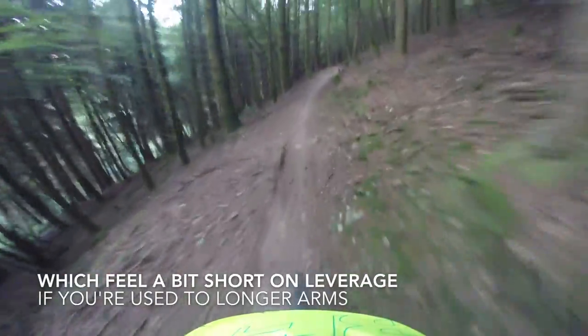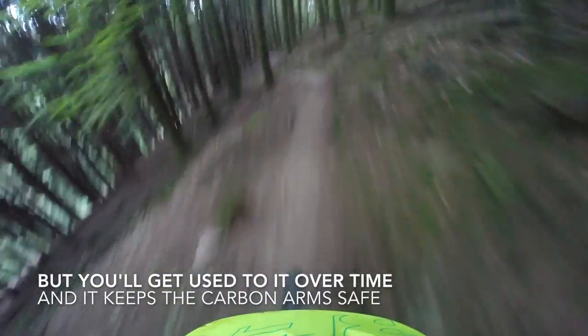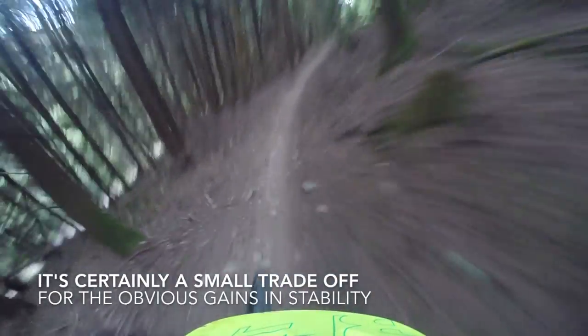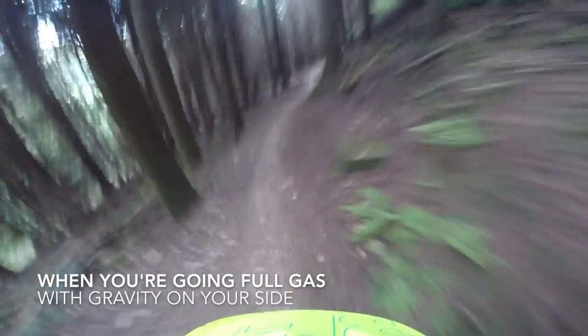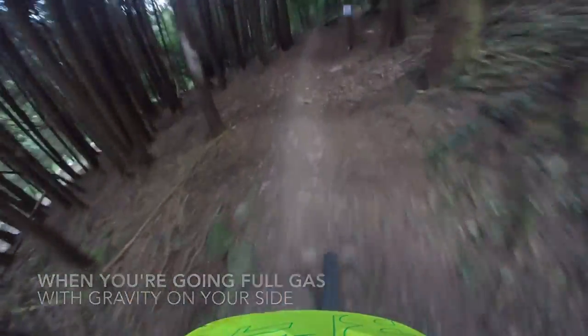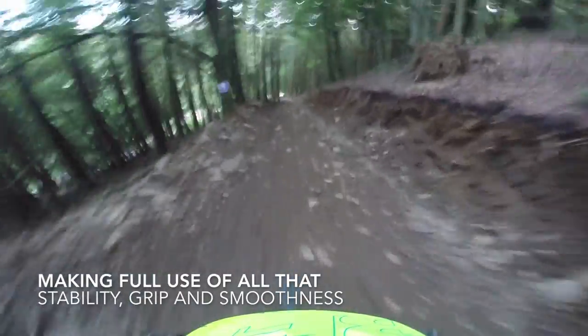It's just so sure-footed. It is a comparatively light and certainly very all-day-friendly bike — a bike that's comfortable for hours, and yet has the precision and control you need when every split second, every synapse move, is absolutely crucial, keeping you on the trail and keeping the teeth in your head. This is dialled!